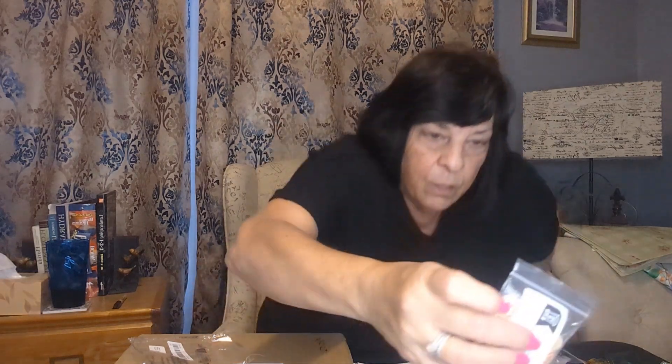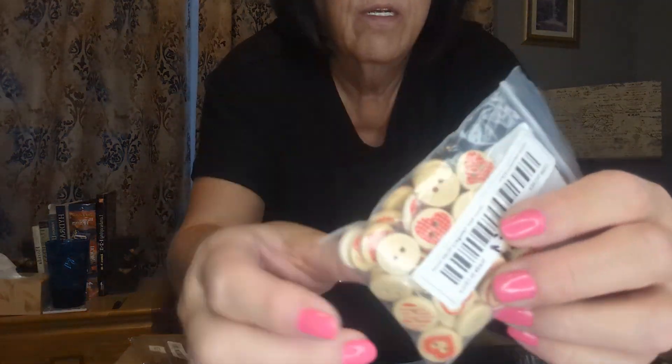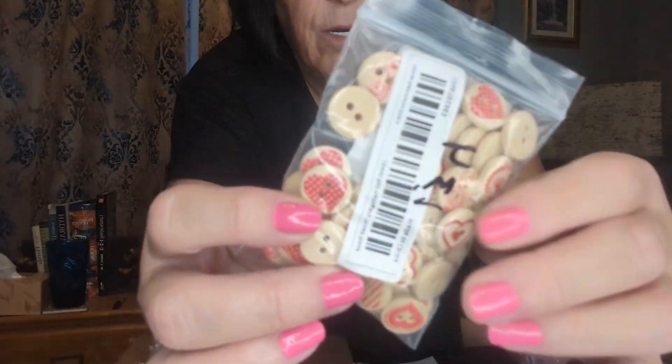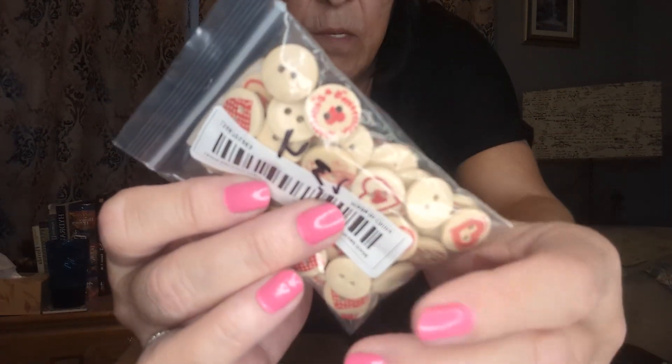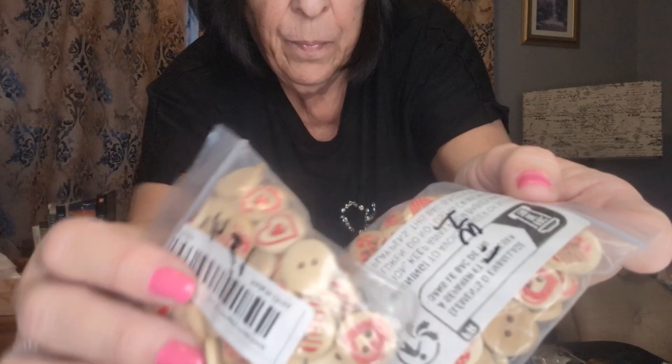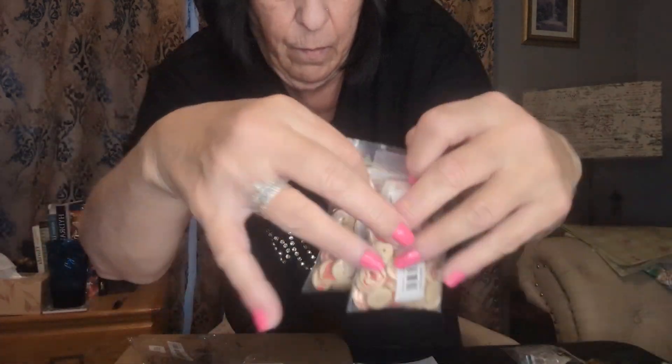Another craft related item is these buttons — they have tons of buttons, tons of embellishments, beads, you name it. These are 50 piece wooden beads. They're more for Valentine's, but you can see this one has red hearts. They're different colors, different patterns on there. Some of them are plain and they are wood. I got two packages of those — great for crafting.